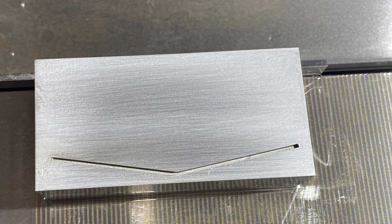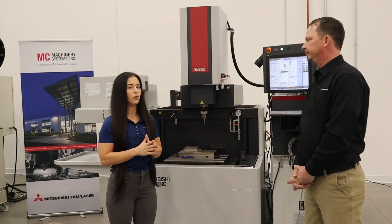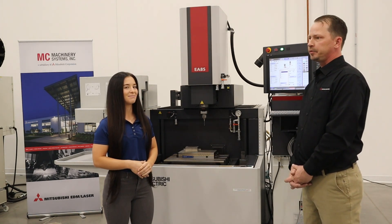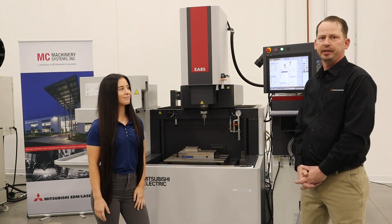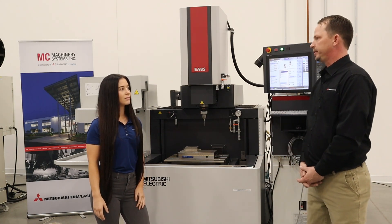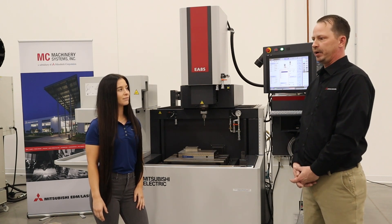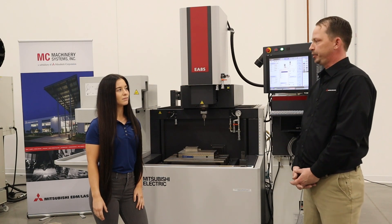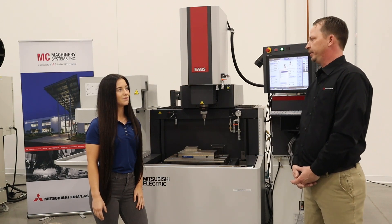Let's touch on service and support. We know that MC Machinery is known for that, so why don't you tell everyone what you guys do here to support customers? Basically we support every machine we've ever sold. We don't have any cutoff date for when we won't support it. We stock and service parts right out of our Chicago location, and we service every machine we've ever sold — there's not one out there that we won't service.